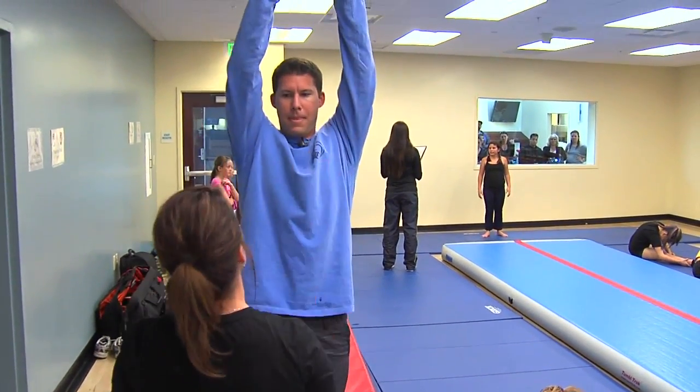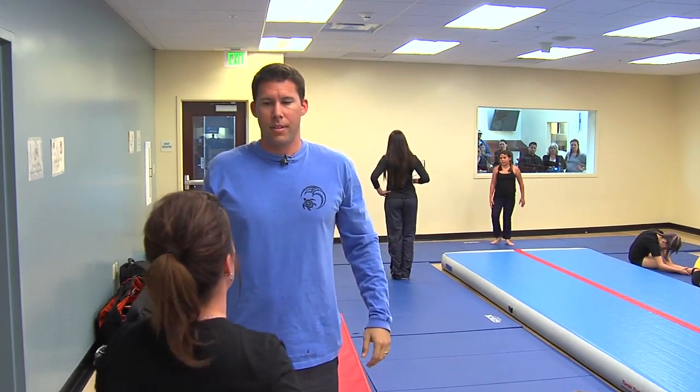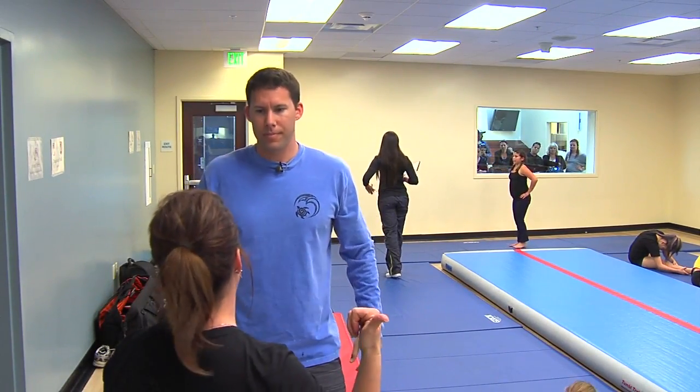The second part is right here where you're going to reach forward — go ahead and grab my hands and stand up. You want to reach into that direction as you stand up to keep the momentum going forward.